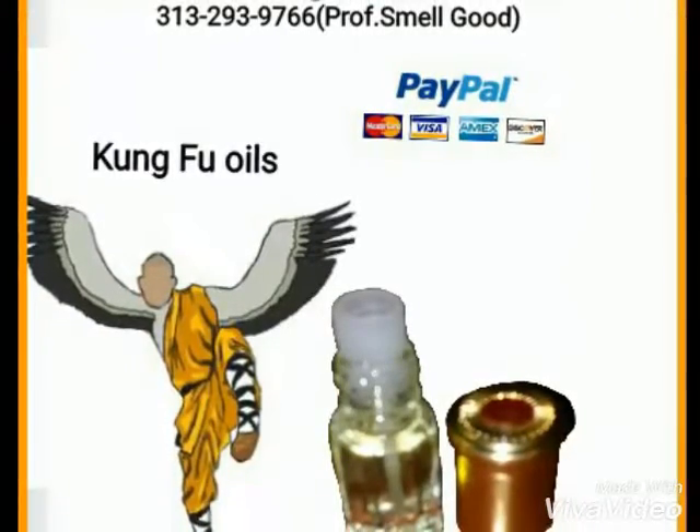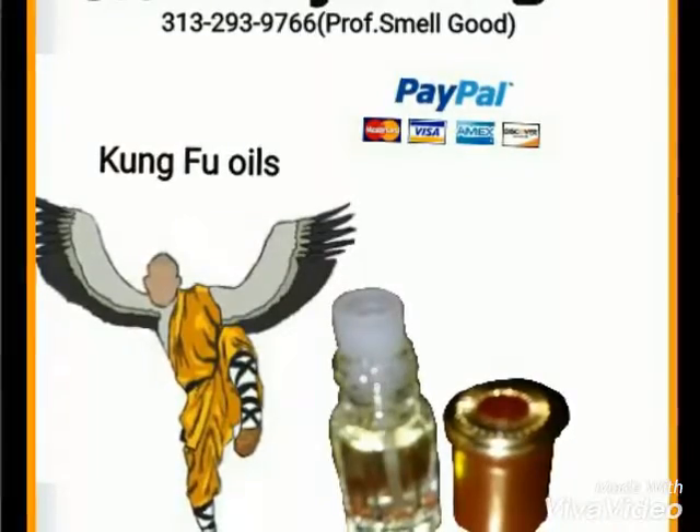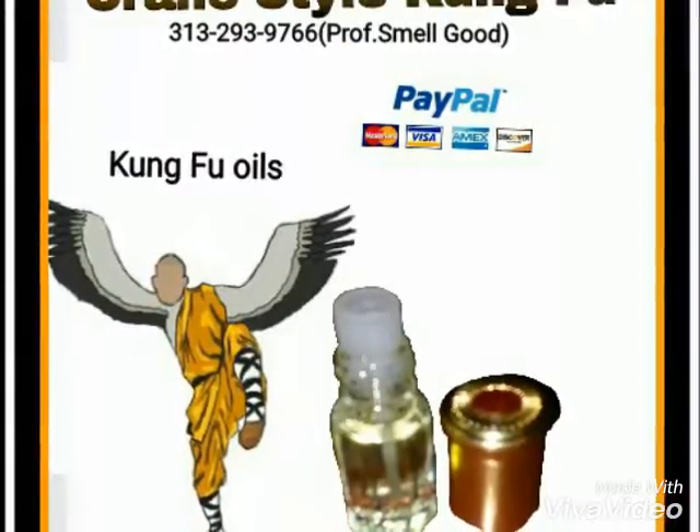Hello, how are you guys doing today? My name is Professor Smell Good, and welcome to Suna Aroma LLC, where I'm pretty much advertising my product.